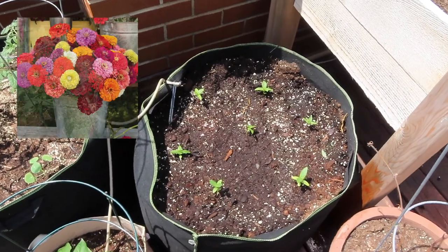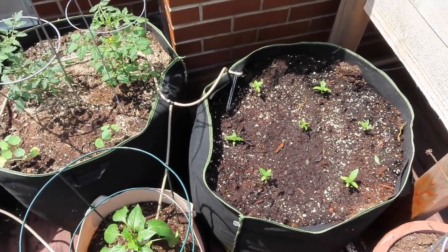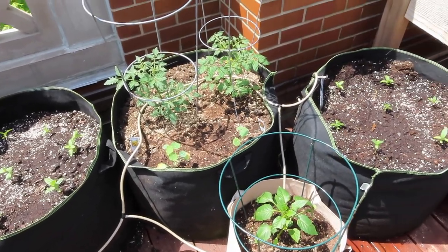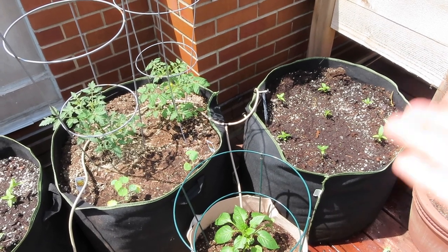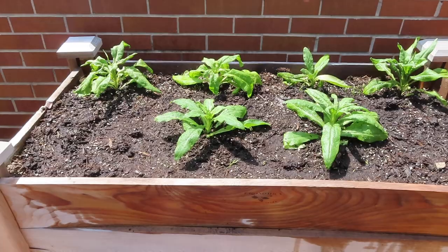Over here I have the Benary's zinnias — one in the center and then a ring around them, so those are good to go. I think I have one seedling left of each variety which I'll plant in a nursery pot in case one dies or I find another spot. Next I'm going to work on the far corner bed that has the four strawflowers — I'll add the other two strawflowers. I started asters because I had seeds from last year and didn't want to throw them away, but I don't remember loving the flower, so I'm deciding whether to plant them or wait and find another spot.